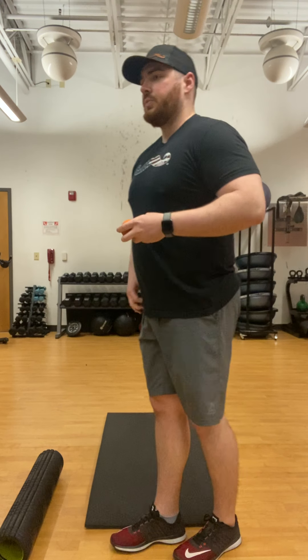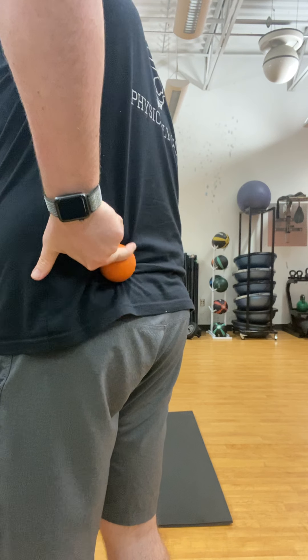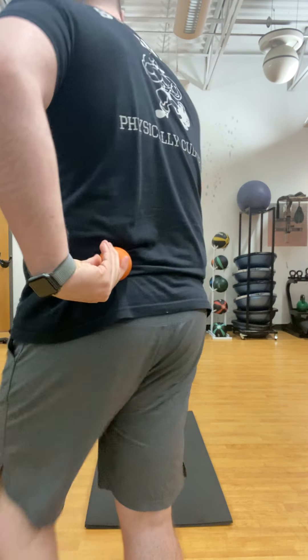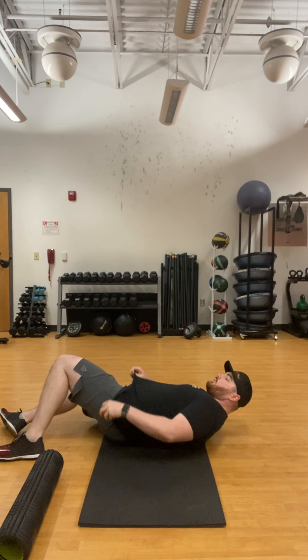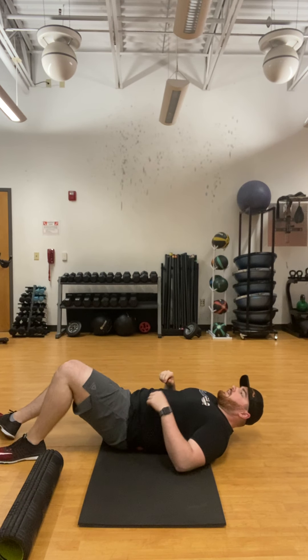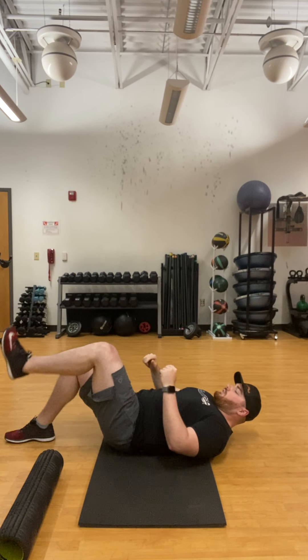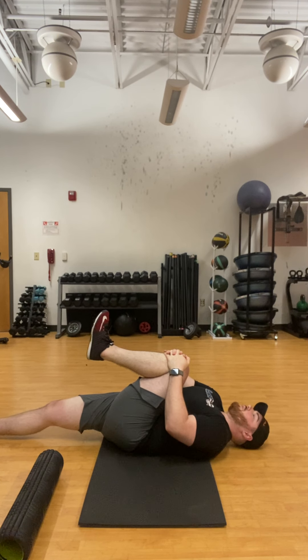The first one we're going to do is the lower back — we're going to target the QL, or quadratus lumborum. It's a really deep muscle. Put the lacrosse ball on the ground, lie down, and find that tender spot or trigger point on your lower back right above your glute muscle. Once you find that spot, pull your knee to your chest. Try to relax, don't tense up, and hold this for about 30 seconds, then go to the other side.